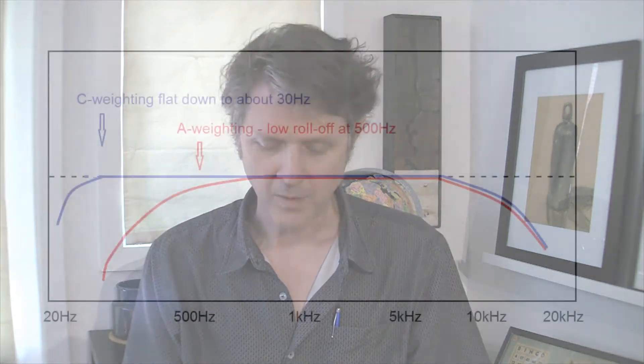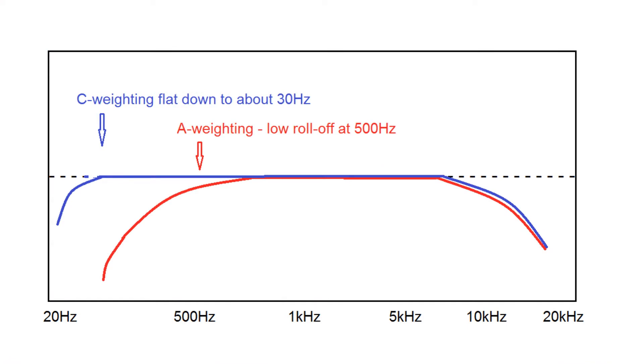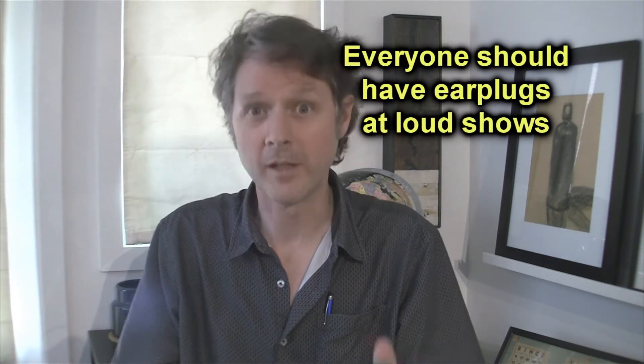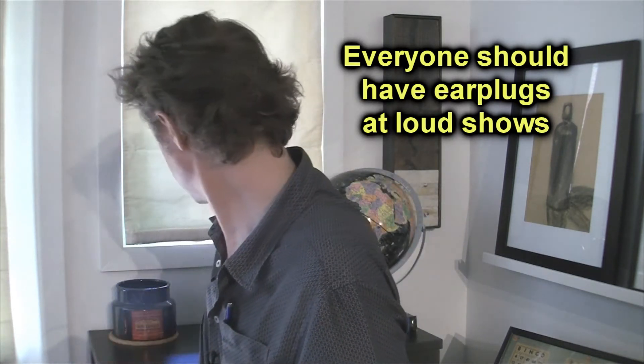I measure shows with A-weighting and C-weighting because I want to know the noise factor and the bass response factor. Even though I mix between 95 and 110 dB and watch the levels with my meter, I don't listen without earplugs for the whole show. If I'm mixing three or four bands, I use a set of drum earplugs called Vaters — V-A-T-E-R. They're soft silicone, fit in the ear nicely. I monitor without earplugs every once in a while, pull them out, then put them back in. Most of the mixing for loud bands is done with earplugs in.